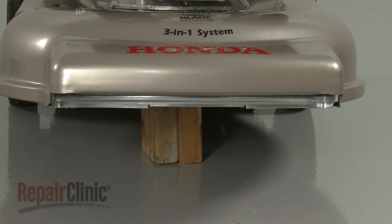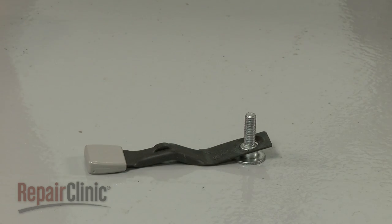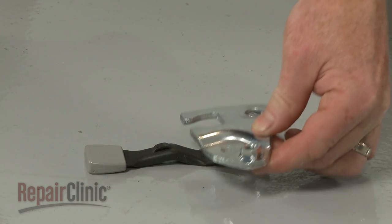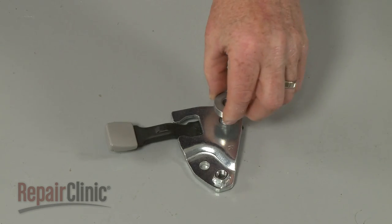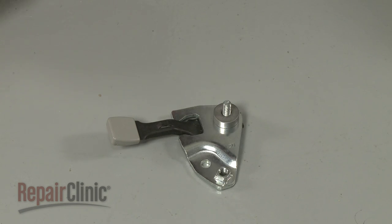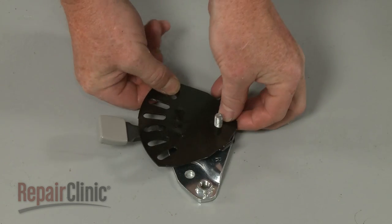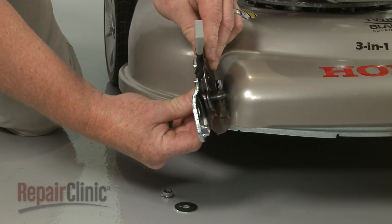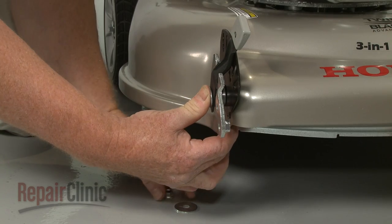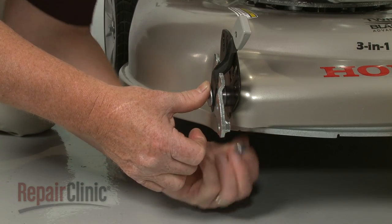When replacing a wheel adjuster assembly, confirm that the adjuster arm is placed on the bolt with the tab facing up, followed by the wheel support with the nut facing up. Slide on the spacer. Now reposition the adjustment plate with the tabs facing up. Hold the assembly together as you insert the bolt and plate tabs into the frame. Slide on the washer, then thread the nut and tighten.